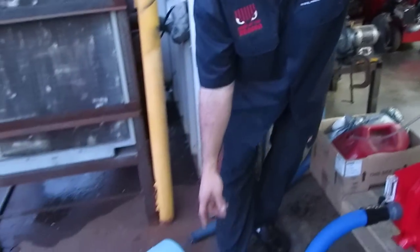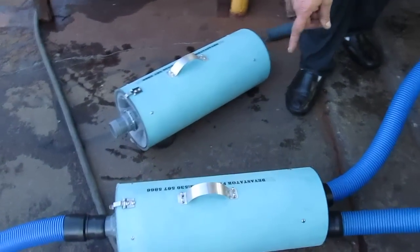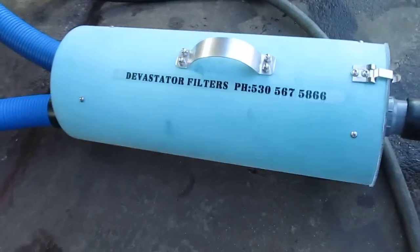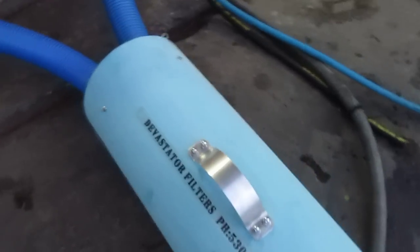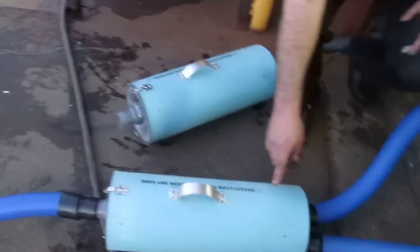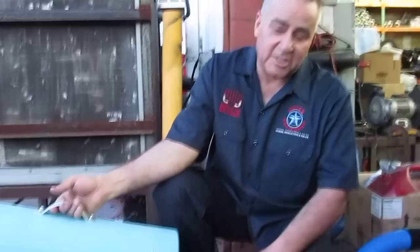One of the things we're highlighting in this video is the new filter from one of our suppliers in Red Bluff, California — Devastator filters. This filter has two ports which allow the water, the suction, towards the end of the machine, and one that goes towards your tool. We also use the one-in-one-out style for our smaller units like the 20 horse and the Prowler, but this Devastator filter truly helps the machine run much cleaner because you capture 99% of the debris and maintain a clean airflow system.